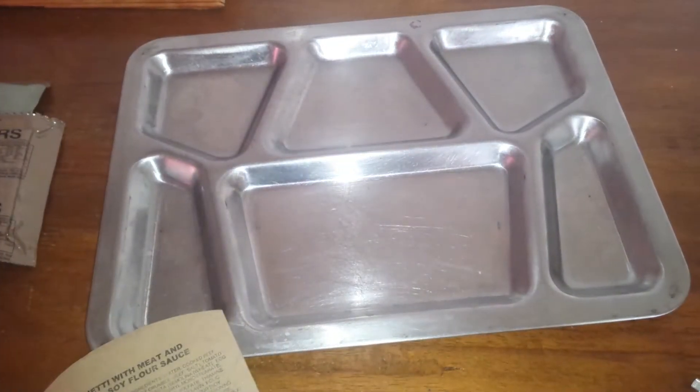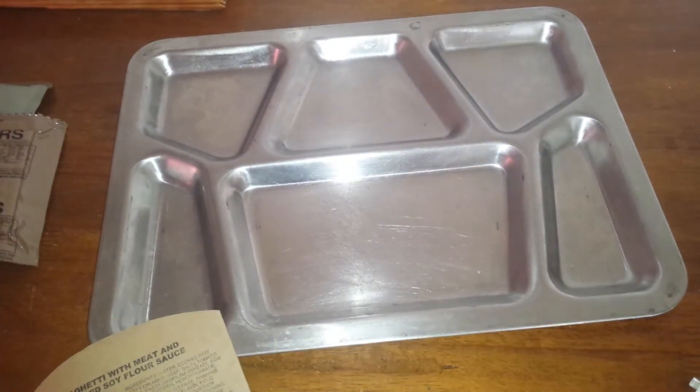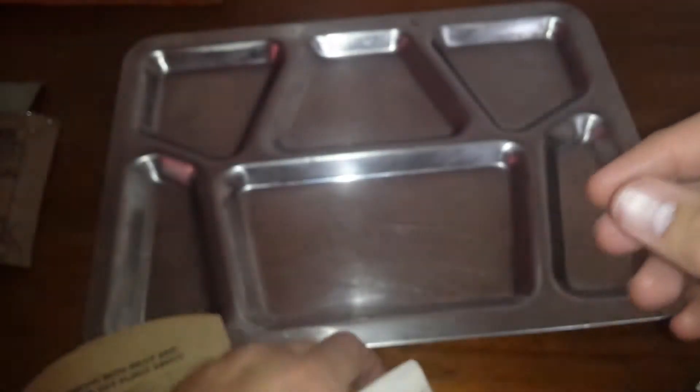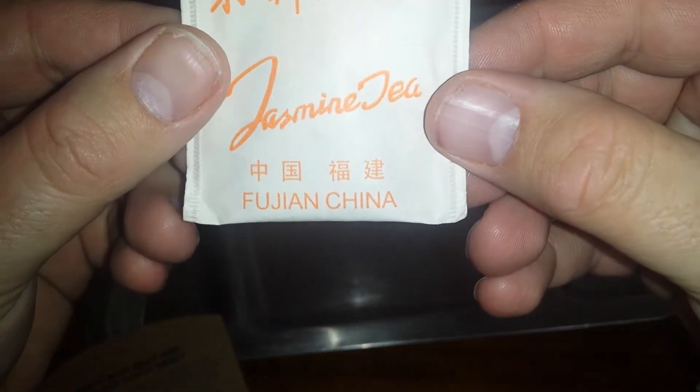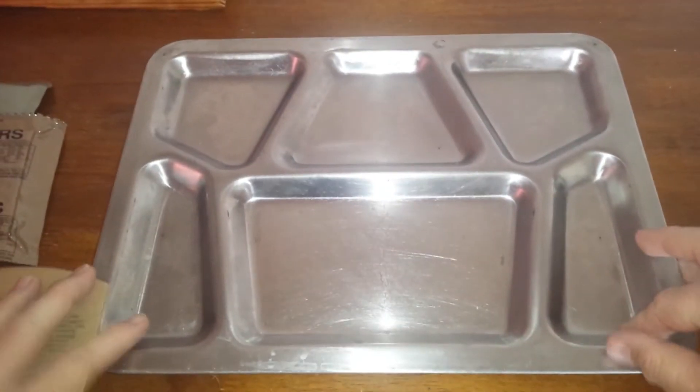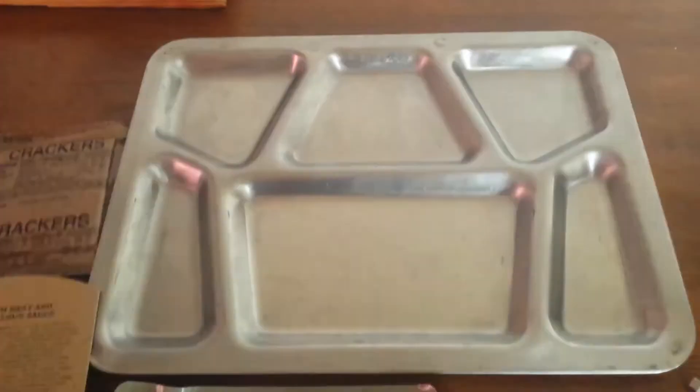Since this doesn't come with a drink, I decided to add this — jasmine tea, an herbal tea from China, or San Francisco really — Chinatown. But it'll do the trick, it'll be good. Let me get some water and I'll be right back.